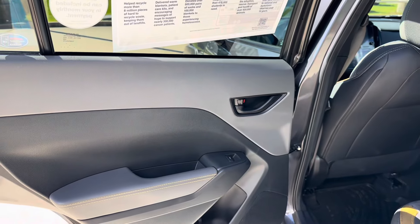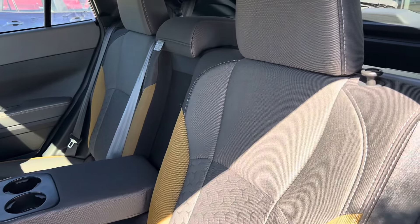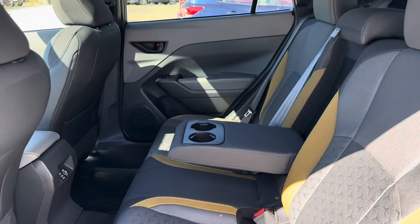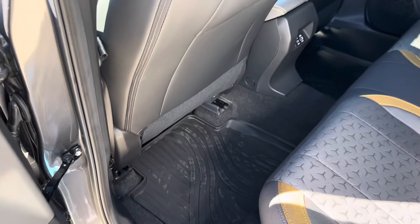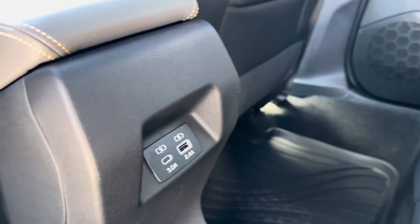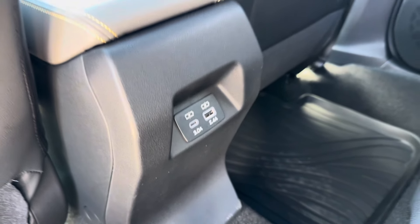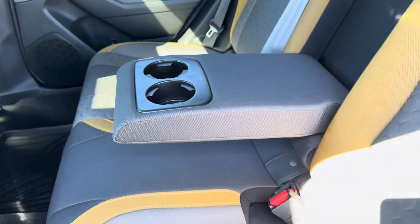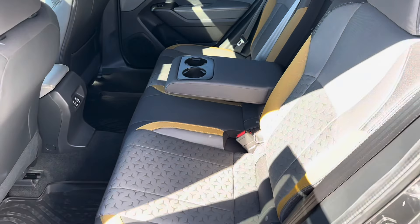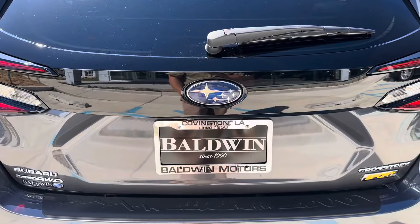Looking at the back seats, we see a continuation of that geometric design with the same colorway following throughout the vehicle. We have our all-weather mats already installed. Back seat passengers get two USB charging ports — one USB Type-C and one USB 2.0 — and in the center we have two cup holders on our armrests.